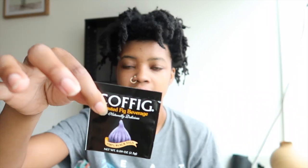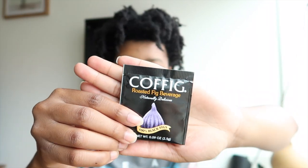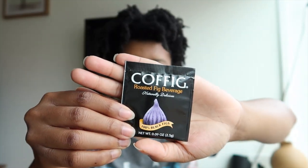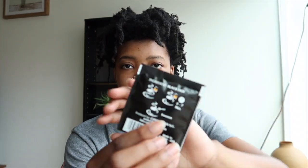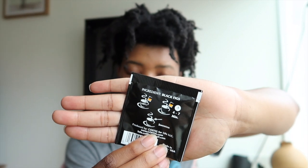I also got these little Kofig tea bags, guys. I'm going to try to get this zoomed in — this is so amazing. You can make this in four to seven minutes. Just put it in your cup of hot water. I love making tea, so this will be super easy to make in the morning. They also send you a bunch of helpful information about their product.